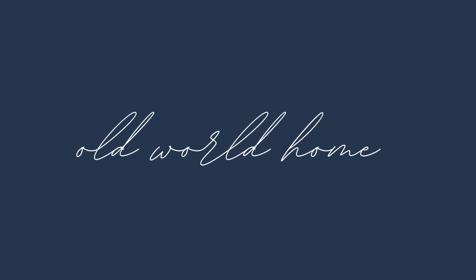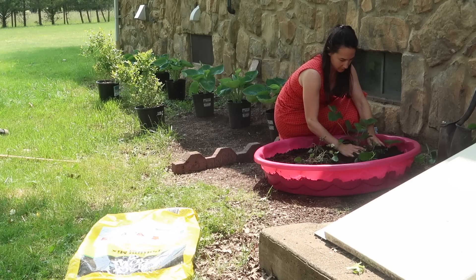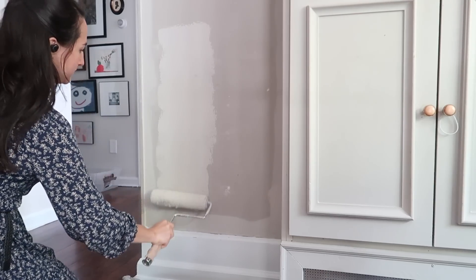Hey everyone, welcome back to Old World Home. Today is Sunday as I'm filming this and it is nap time, quiet time. I have quite a few different projects I've been working on around the house that I figured I would take you guys along to show you what I'm up to today, hoping to have a productive Sunday. We had a really nice morning, nice brunch together, and now I'm ready to get some stuff done.